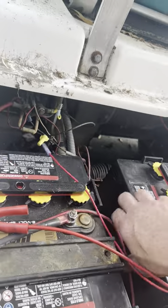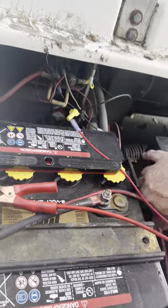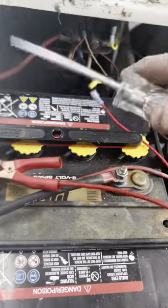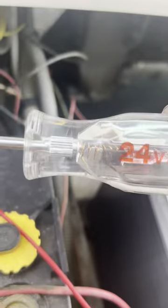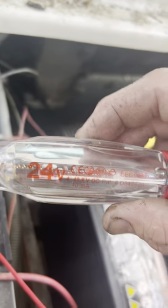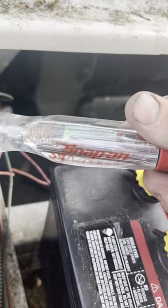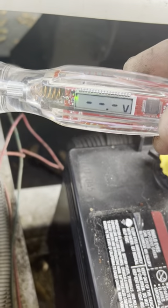You can see I got my clamp on main positive. I got my 4 to 49 volt DC Snap-on. I had to sell my car to buy this damn Snap-on tool. As you can see, it's got no voltage on it.